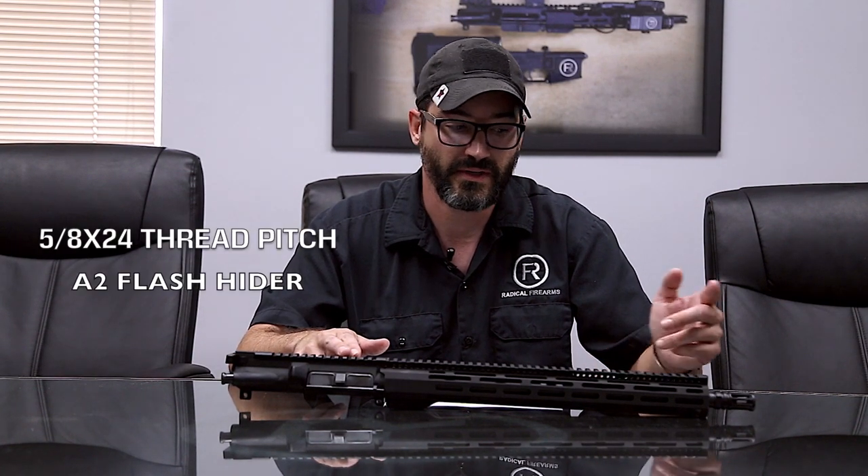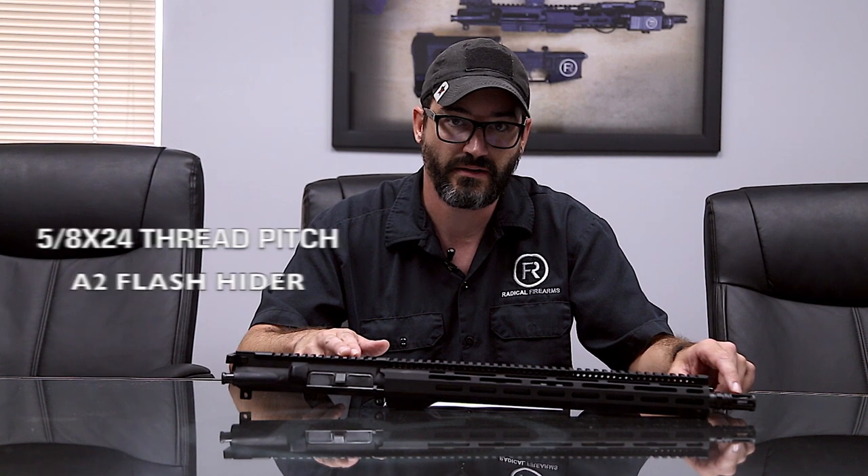This one in particular is a 7.62x39. It's a 16 inch barrel. The profile is a heavy profile. Twist rate is 1 in 10. Thread pitch is 5/8x24. Comes standard with the A2 flash hider.